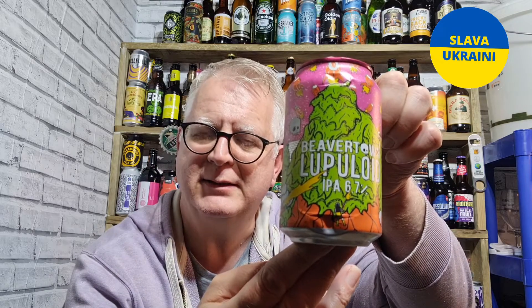Hi everybody, welcome to Tennis Beer Reviews and thanks for joining me for this review. This one is from Beaver Town — it's their Lupinoid, a 6.7% ABV IPA. I am looking forward to this.